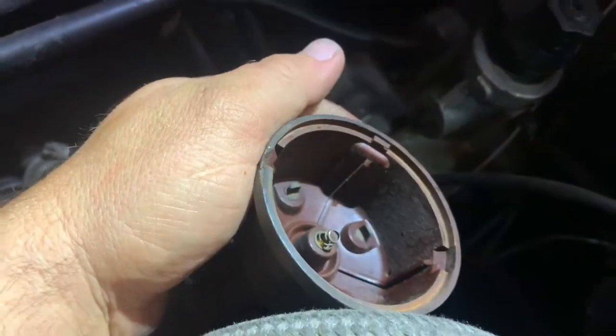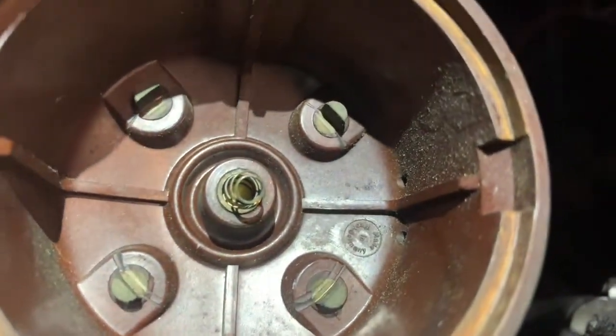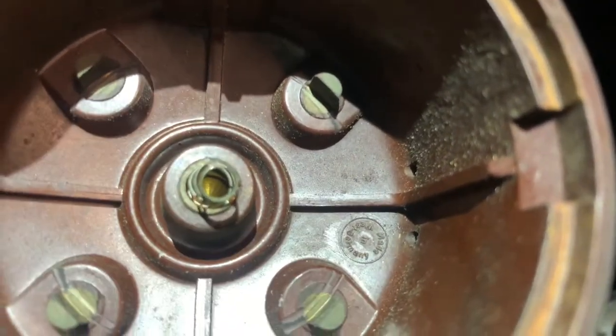This is supposed to be a brand new cap. It doesn't look brand new, but it's so brand new it says it was made in West Germany.